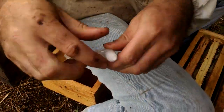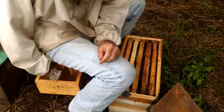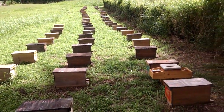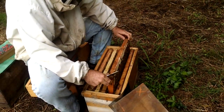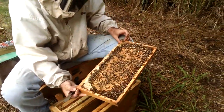He pops her right on in, and there you have it. One down, 150 to go. Good breed right there.